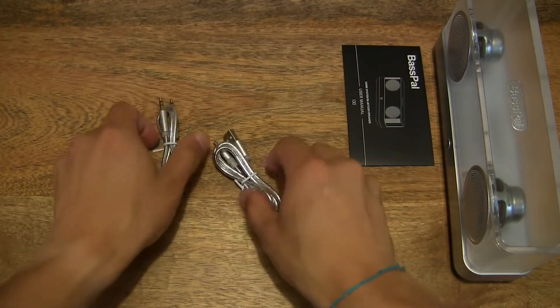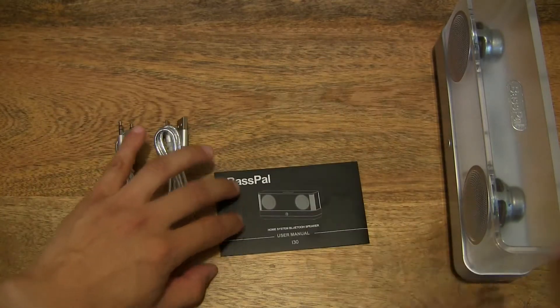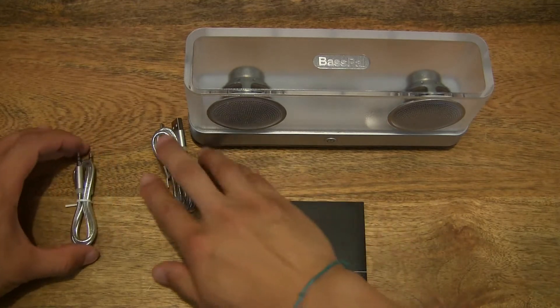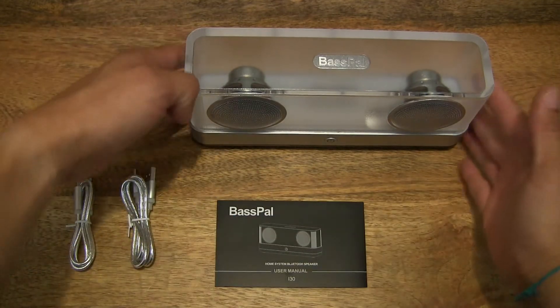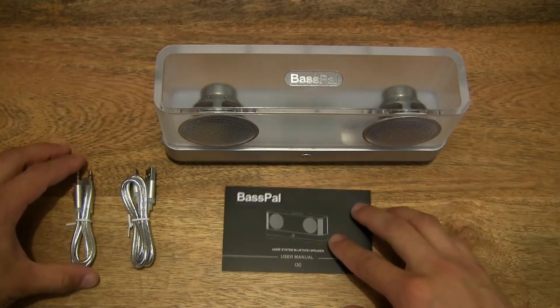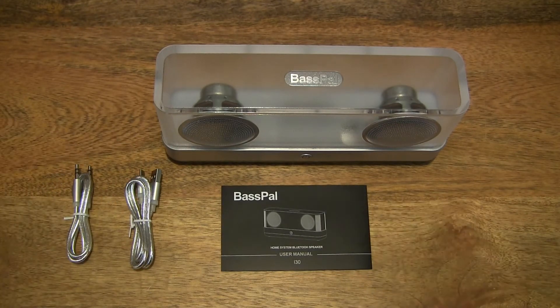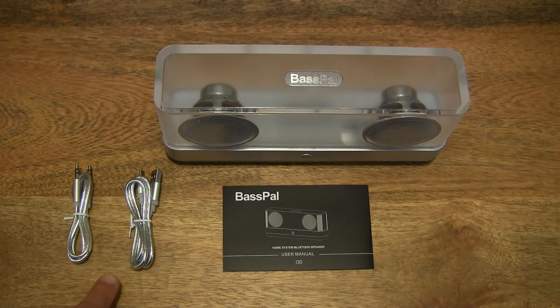Now let's set the contents from the box neatly on the tabletop so you can see clearly what's been removed from it, or what's included with the speaker. That is the BassPal i30 Transparent Bluetooth Speaker with the user manual and two cables.